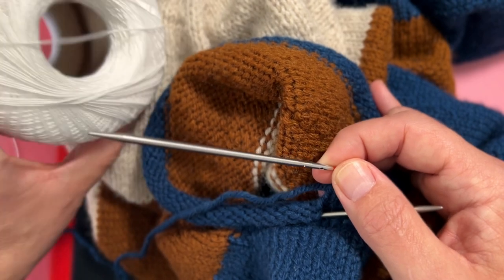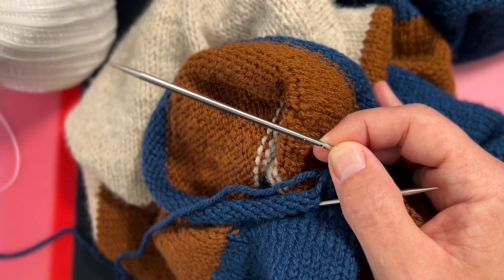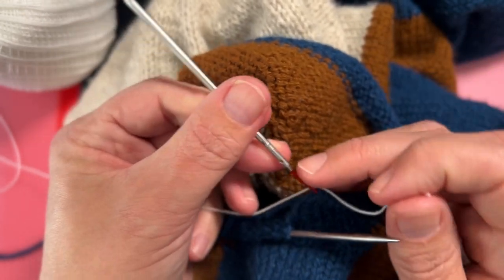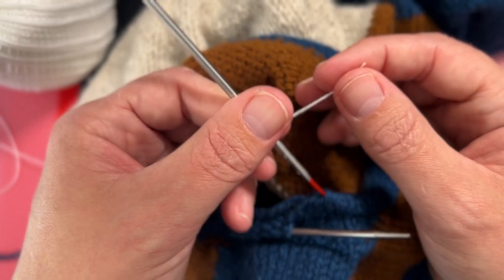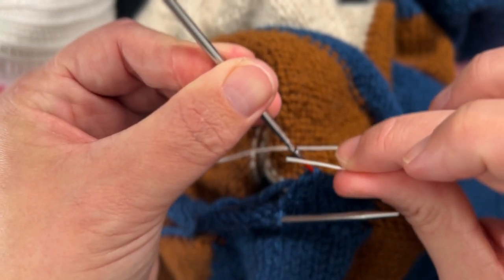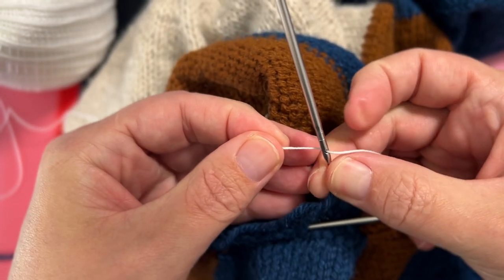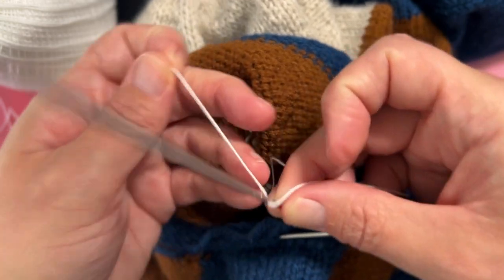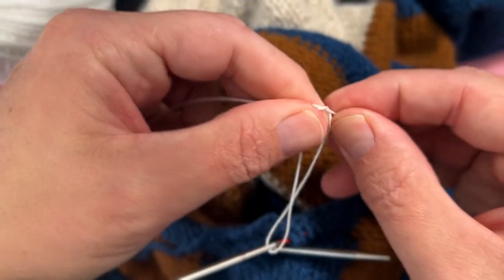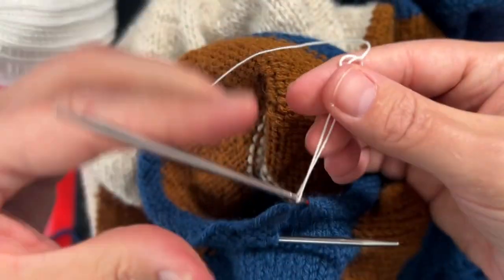So what I'm going to use is a thin thread — this is a very thin cotton crochet thread. I find that this works really well for this purpose. If you have some other sort of thread that is small enough to fit through the hole on your interchangeable needle, by all means use that. What I'm going to do is take the thread and insert it into the hole in my needle. And there I've inserted the thread through the needle. I'm just going to bring it around and put a little knot in here just so that it's secure and won't come untied as I'm knitting.